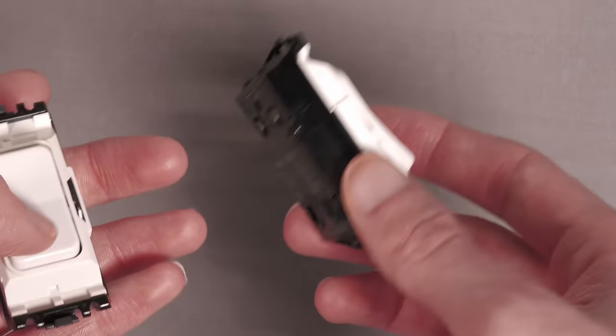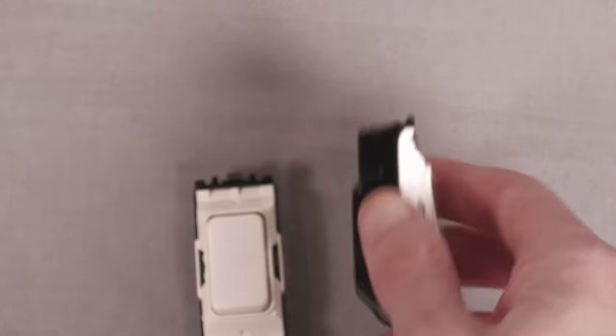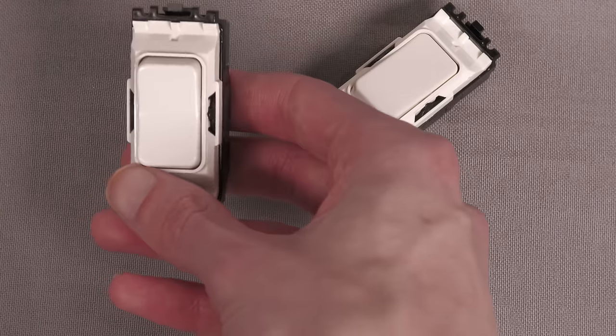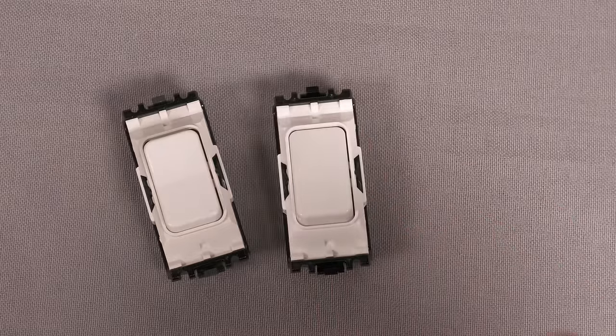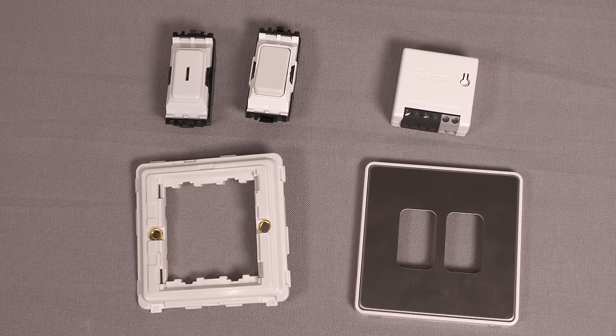So don't get confused when you're buying them, because often on electrical wholesalers they tend not to have very good pictures — sometimes there aren't any pictures, or it's just an overexposed picture of the front. You need to be quite careful and make sure you buy the right one. Just bear them in mind when you're trying to buy these because it can get a little bit confusing.